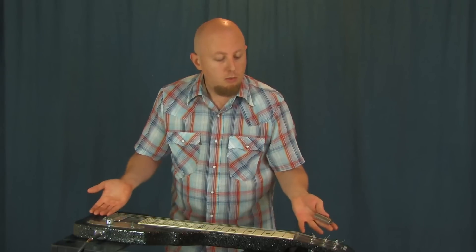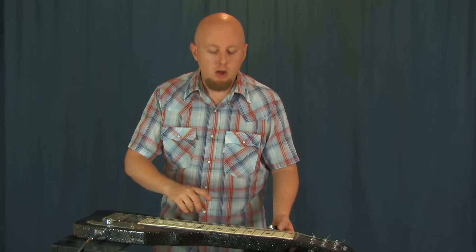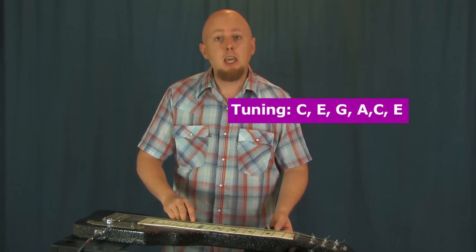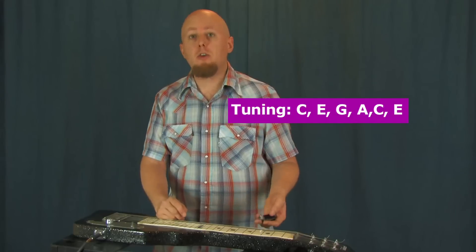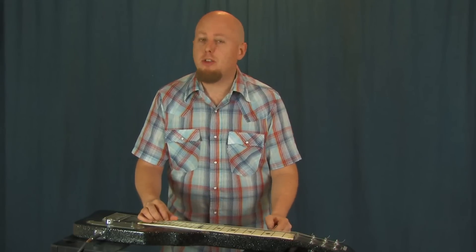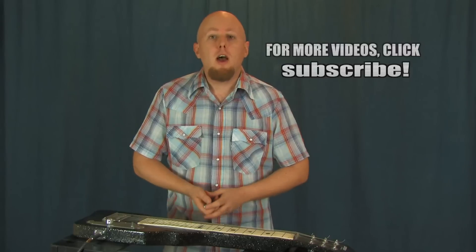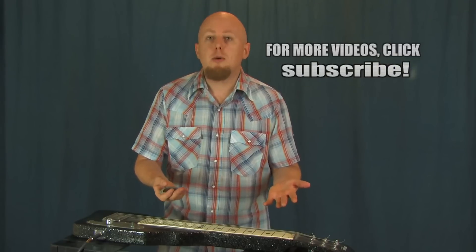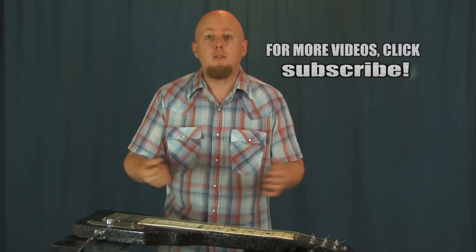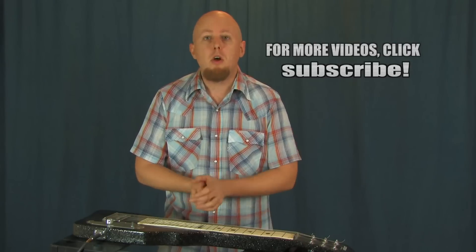We're dealing with a six-string lap steel here. The tuning is a little bit different. My tuning on my lap steel is from low to high: C, E, G, A, C, E — so that makes a C6 tuning. There are all kinds of different options, just like for guitar and for open slide. You can tune to open D, open G, open E, open A — whatever works for you. A lot of the principles and techniques are the same, and today I just want to talk about how to achieve some of our guitar vocabulary, some blues licks, and see how we can find them on the lap steel.